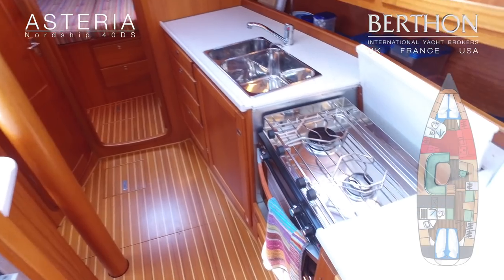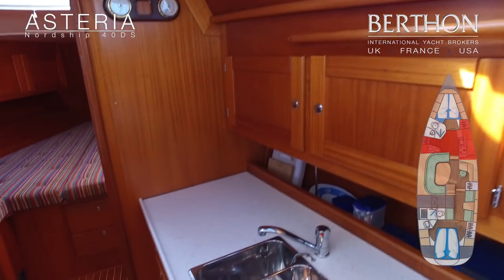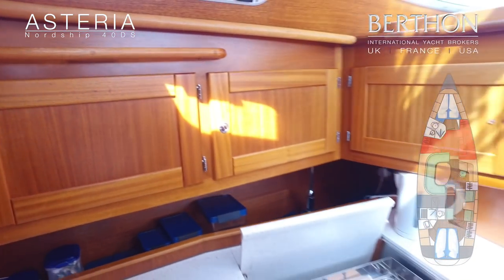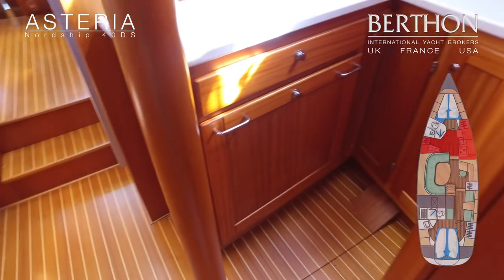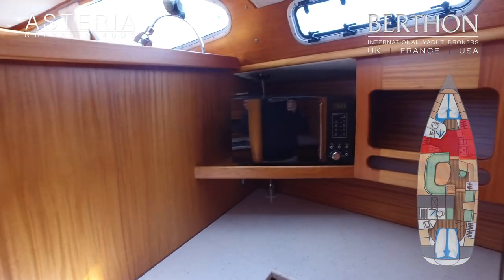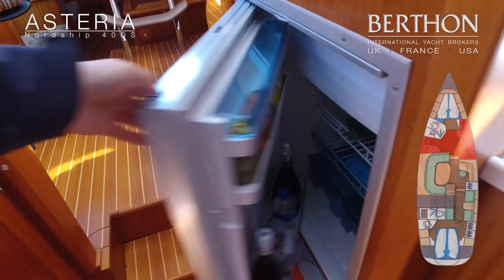Stepping down into the galley — it's fitted on both port and starboard. The main part is linear on the starboard side of the yacht: stainless steel two-burner stove and double sinks. Over to port you have additional work surface, housing drawer refrigeration, a microwave, and additional storage. There's also a large front-opening fridge freezer as well.